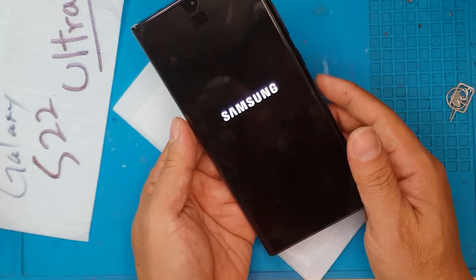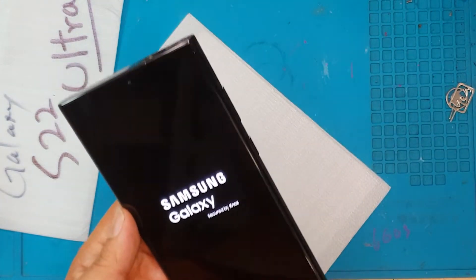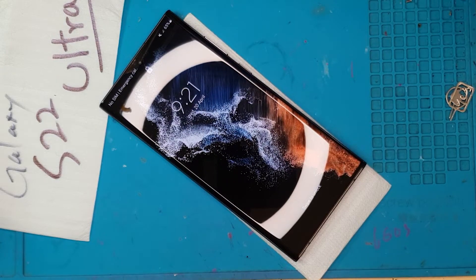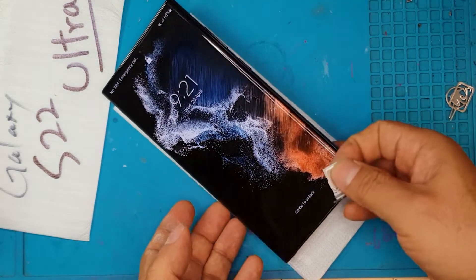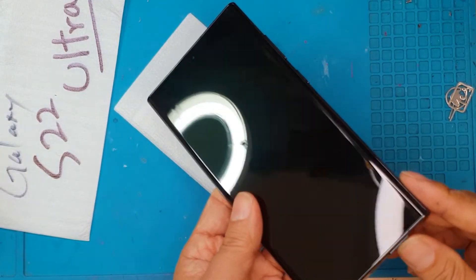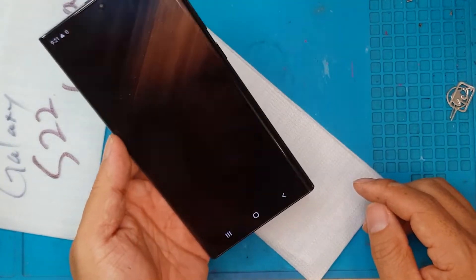We're going to turn it on for the first time — and it's working! The Samsung expert has successfully fixed this device. All we have to do now is test it, put the SIM card back in, and put the back cover back on.